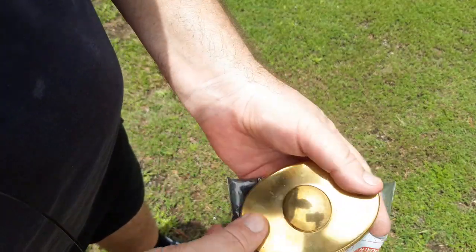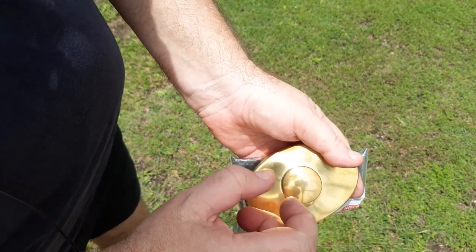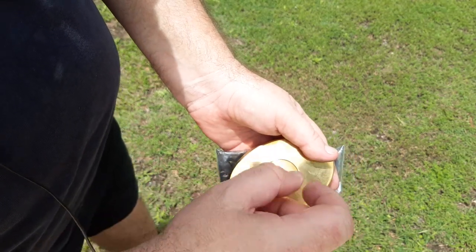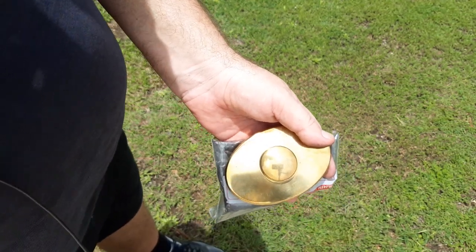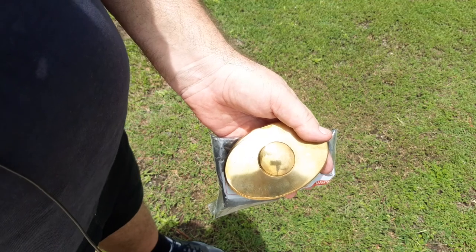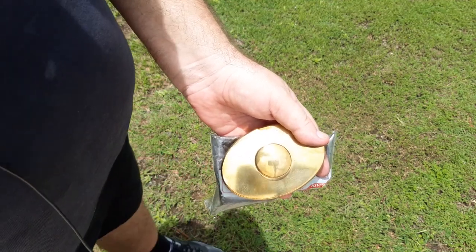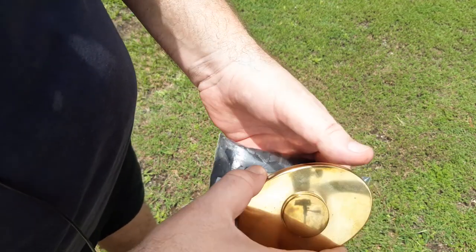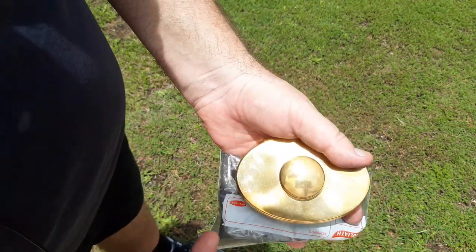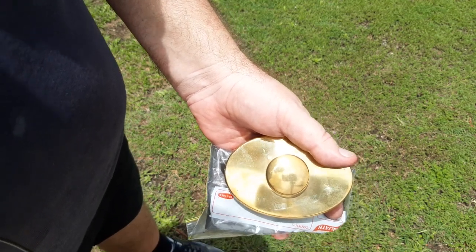I just wanted to demonstrate how easy it is with this. As soon as you focus it, the ember just develops — no dramas. Takes about half a second to a second to get it to go. I just wanted to show how easy it is with that magnifying glass, and that was just a demonstration to show what that one's capable of doing.